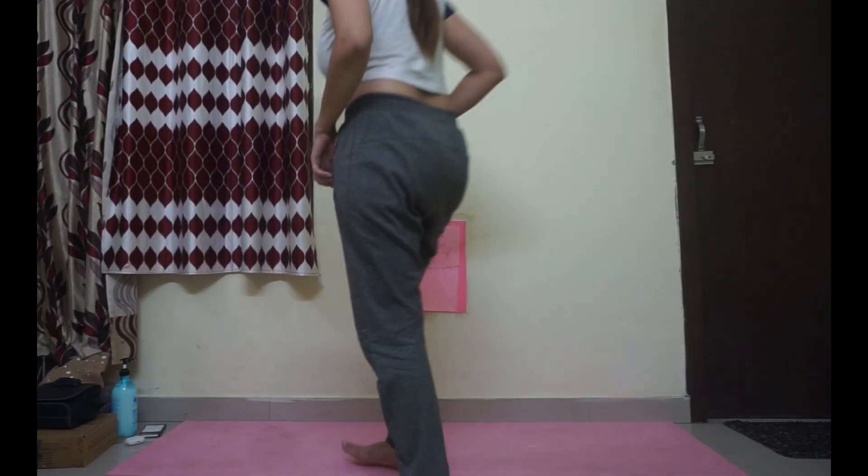Namaskar Darshaku! My name is Tanishq Sharma, and today is Day 19 of the Self Acceptance Series with the theme of Be You. I will do a few asanas — advanced variation and beginner variation. Where you are comfortable, you will do it. And why you will do it, I will tell you in the background. So let's start.